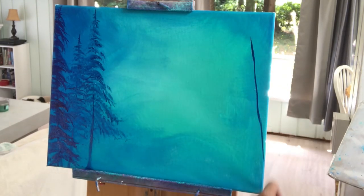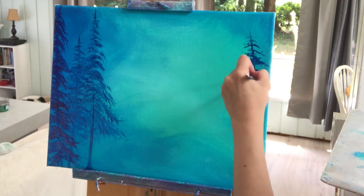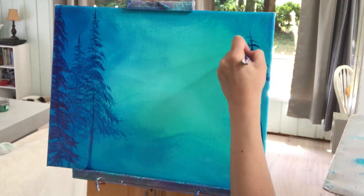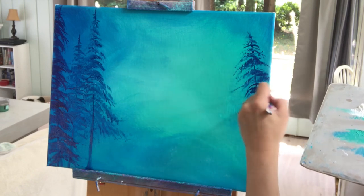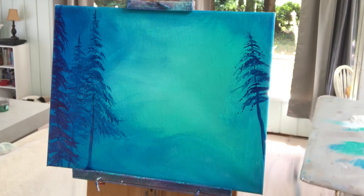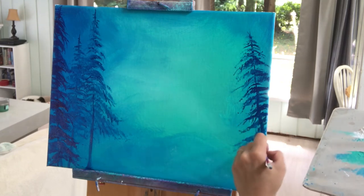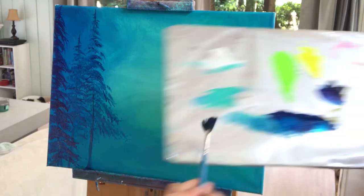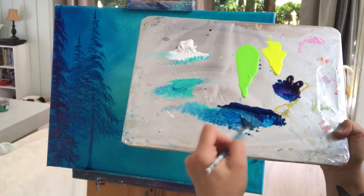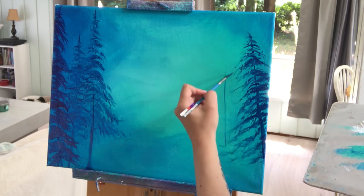Now take some more phthalo blue, load both sides, and begin the trees on the right side — on an angle going off the canvas. Make those small branches at the top again, then larger ones — push harder with your brush to get those larger branches and more foliage. Slightly thicker for that tree trunk as it gets down to the bottom. Everything bigger at the bottom and smaller on the top for the new growth. I just love using these colors together — purple, blue, and turquoise. Let's put another one right back there.